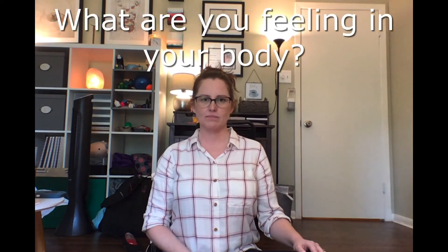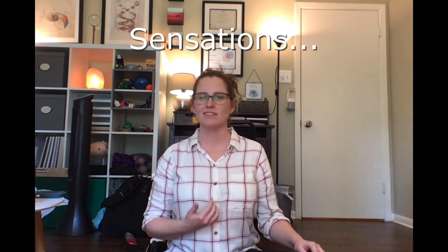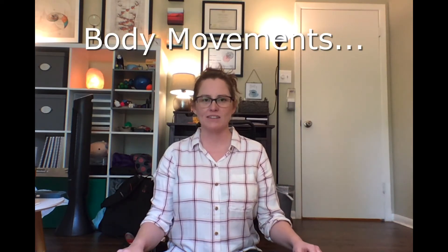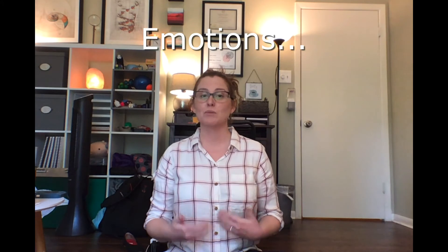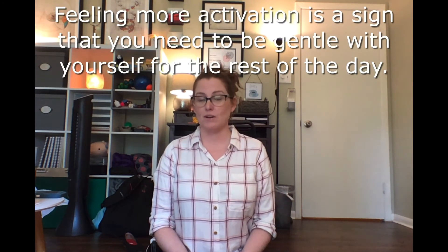Inhale, exhale, and notice what you're feeling in your body. Are there any sensations or images, behaviors that may feel a little strange? Maybe you're having some emotions, maybe some more activation, and it could be that maybe you're feeling nothing at all.